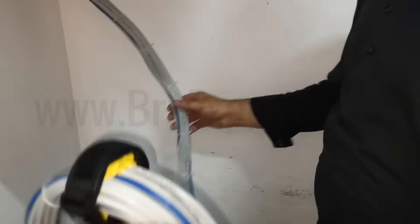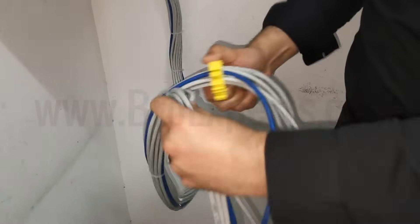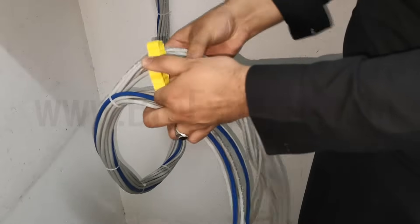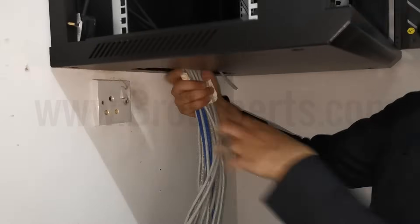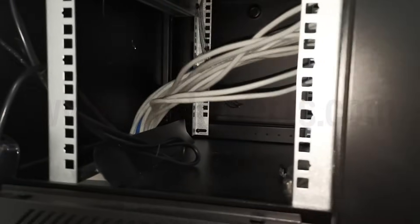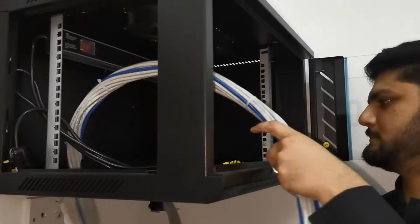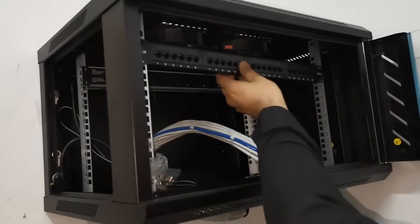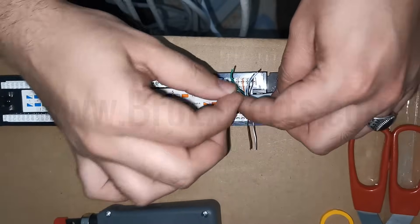After we manage our cable bundles, let's pull all the cables inside the cabinet. Now here we have a 24-port patch panel, so it's time to patch all the cables inside this patch panel. Then later I will show you how to fix this patch panel inside the cabinet.